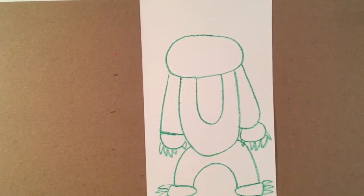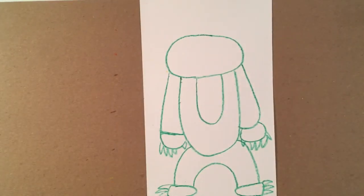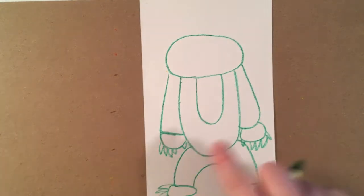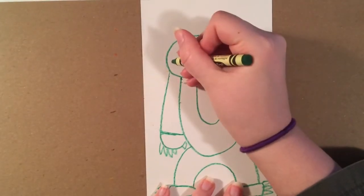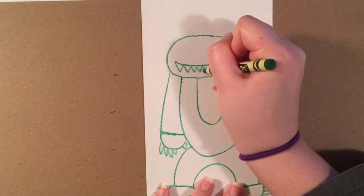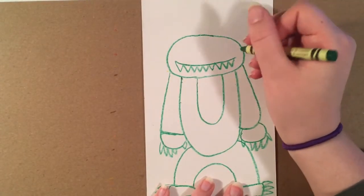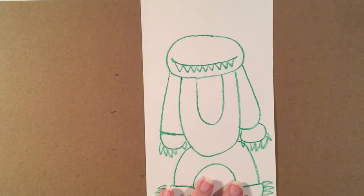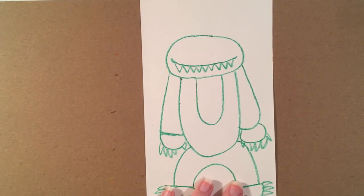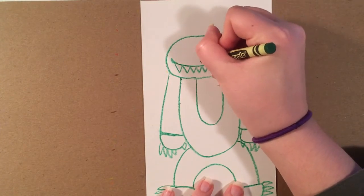Once you've completed these steps, the next step is the face — and the face is up to you. For the wild things in the story, their mouths are really wide and they have a lot of sharp, pointy teeth, so I'm going to do that just like the story. They're usually pretty smiley, so I'm just going to put the corners up. For the nose, a lot of them have different types — some have snouts, some have short noses, some have a horn on their nose. I think I'm just going to use a circle for mine.